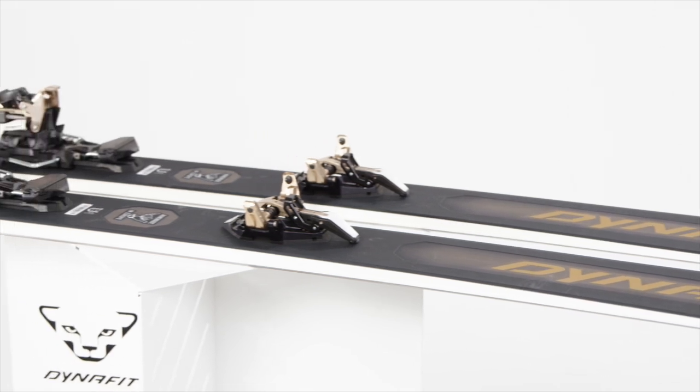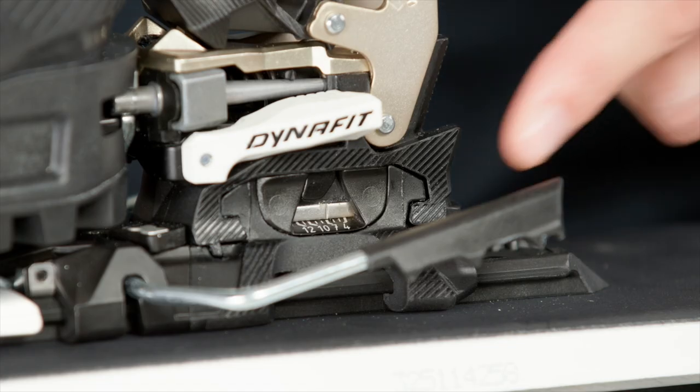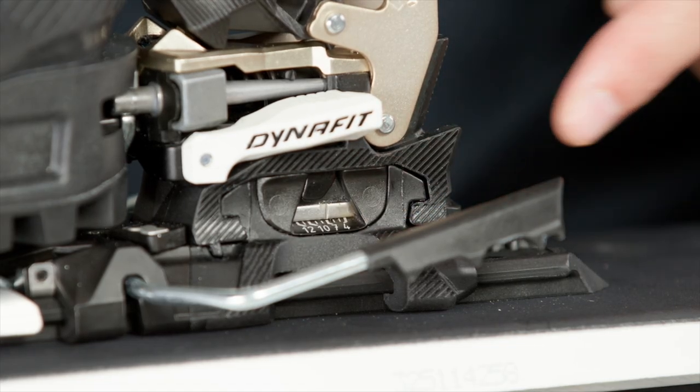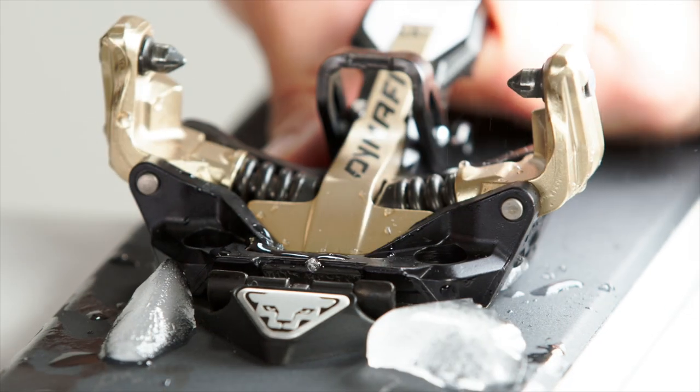The Ridge Binding was developed for extreme powerful downhills and energy-saving climbs for our demanding ski mountaineering enthusiasts. The waist weighs 410 grams, is fully adjustable in DIN values from 4 to 12, and comes with forward pressure and an adjustment range of 25 millimeters in the heel. The Icebreaker toe piece prevents and crushes ice buildups, resulting in top handling and maximum safety even in the harshest weather conditions.